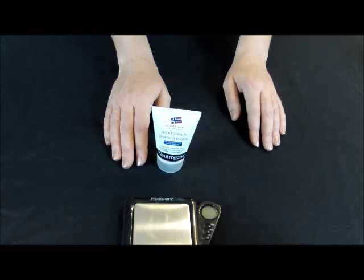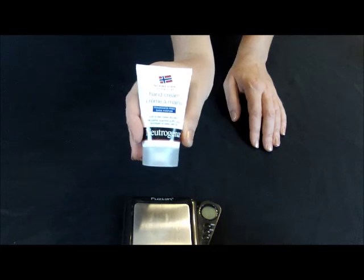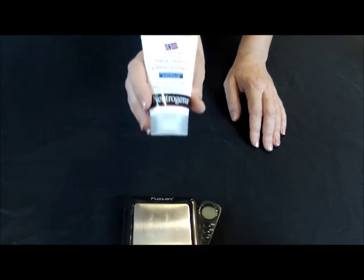Hi, Jessica from NoMoreDryHands.com. I'm going to be testing today how much of the Neutrogena Norwegian Formula hand cream you need for a single application.